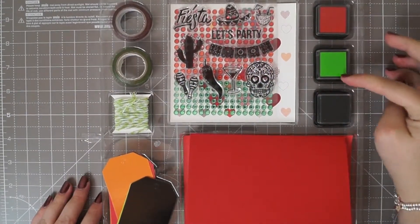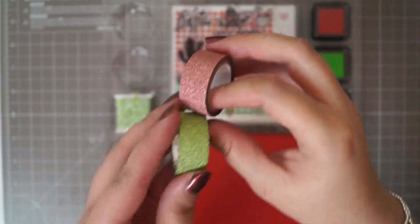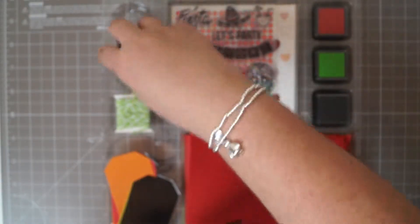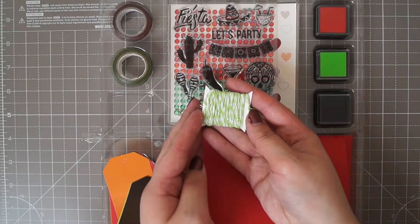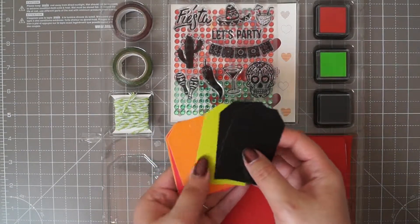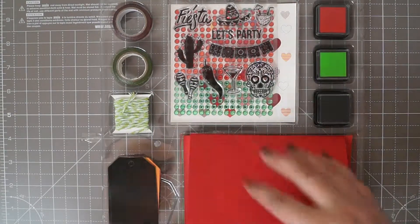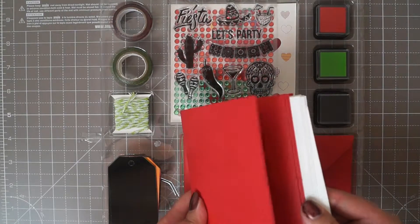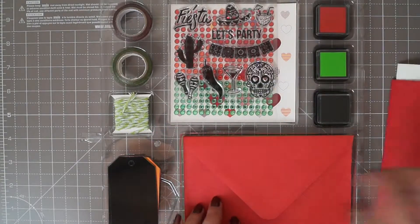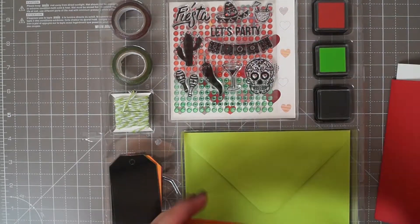In here there are three small ink pads in red, green and black. You get two washi tapes — two glitter washi's, one green and one like a dull red. You get some green and white acrylic twine. You get eight tags: two black, two green, two orange and two red. You get some cards and envelopes — red cards and white cards, though they're not cut very well so you have to trim them to use them. And for envelopes you get green and red.